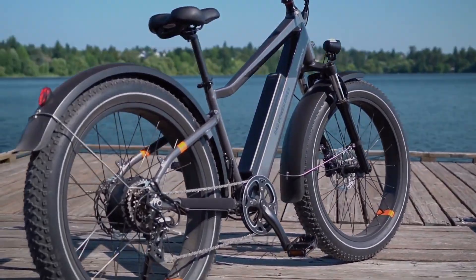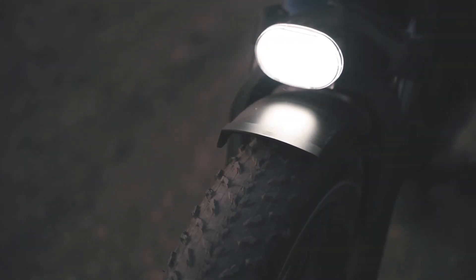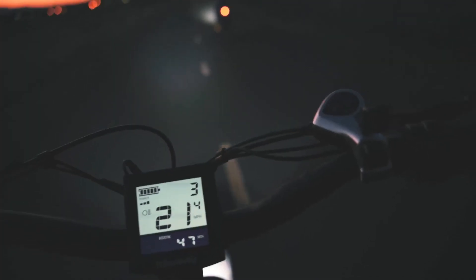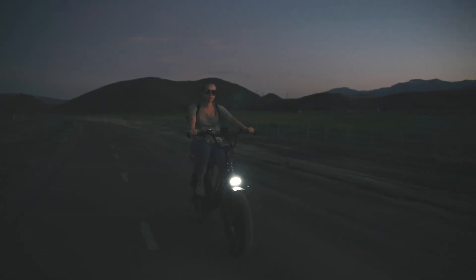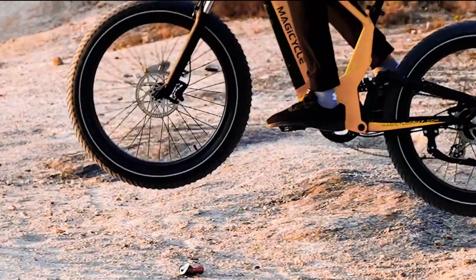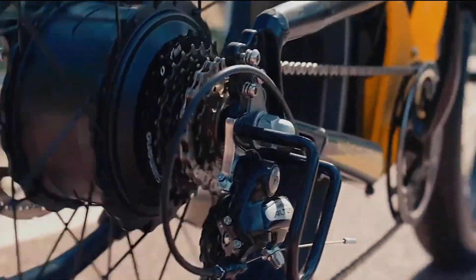Furthermore, the independence of hub motors provides a backup propulsion method in case of pedal system failure, ensuring peace of mind for long-distance riders. Lastly, hub motors are generally more affordable, making e-bikes equipped with this type of motor accessible to a wide range of riders.